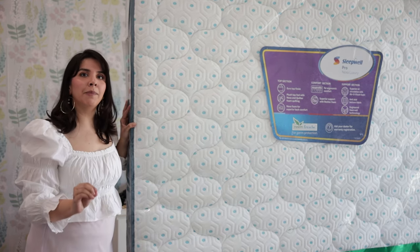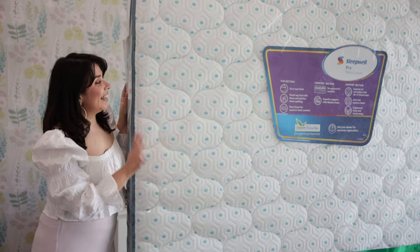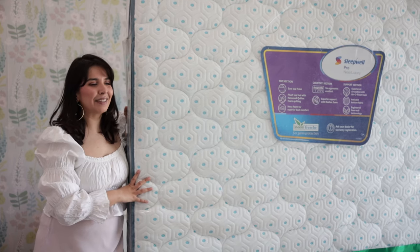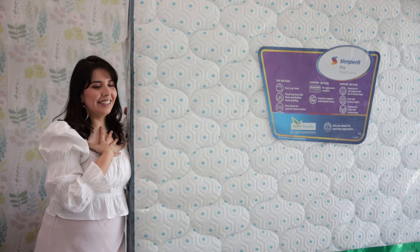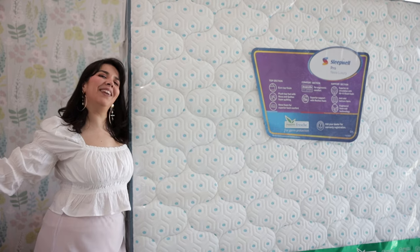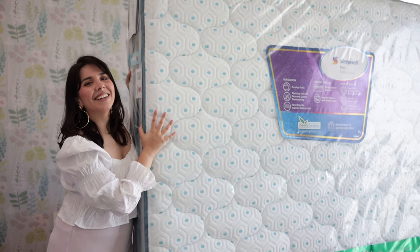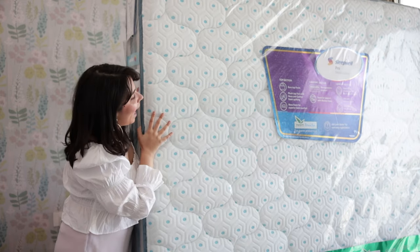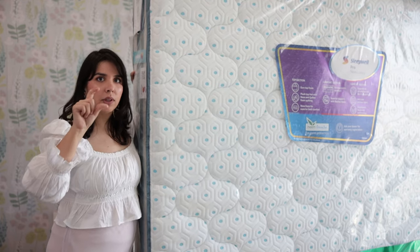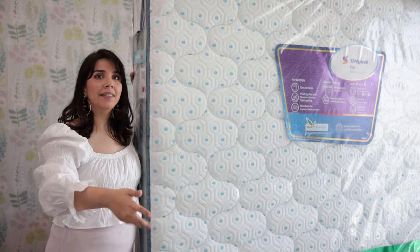I wanted to get the best of the best mattress, and when you think of mattresses Sleepwell comes as the first name in your mind. The one I wanted was the Sleepwell Nexa Pro luxury mattress, and that too in king size — because I always had the dream of getting a king size bed for myself, not sharing with anyone, just sleeping like a king. My old mattress, as time goes on, has really flattened — I had to put a thick quilt on top just to get a cushiony effect.